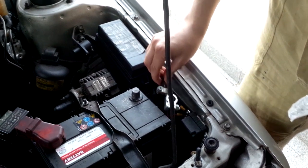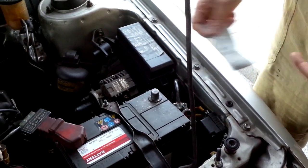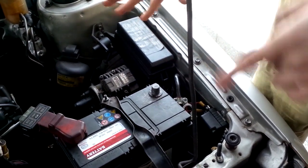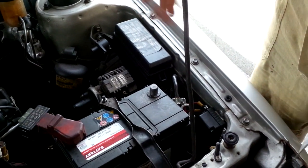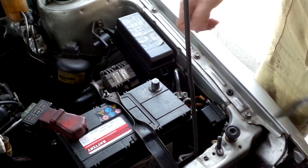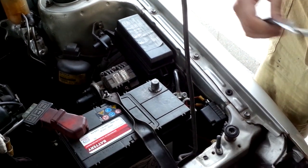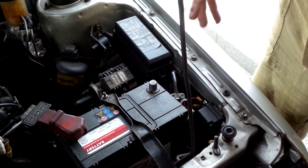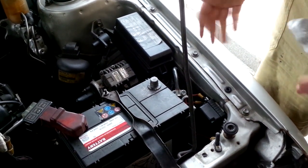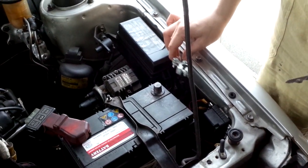When you have a battery terminal like this, what happens is when you turn the key there is such a discharge of electricity — that's the point where most electricity is drained from the battery. The highest current is when you are cranking the starter motor. The result is that it will give a loud pop, and when you twist the key it will not do anything — no noise, no lights. That's a safety measure, and before something broke or burned I decided to replace this battery terminal.